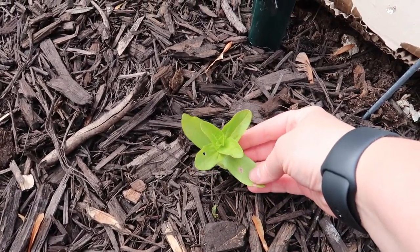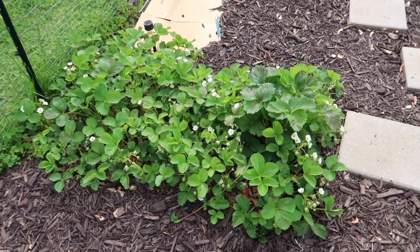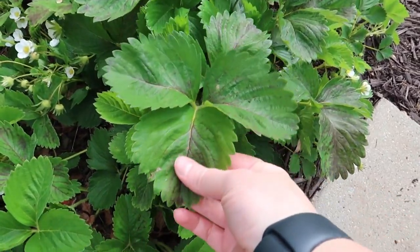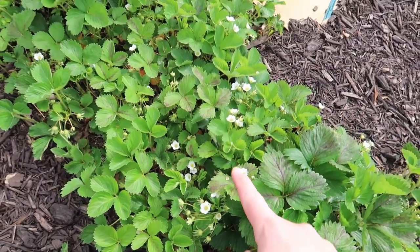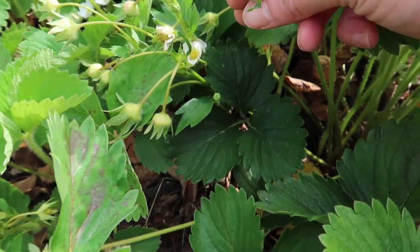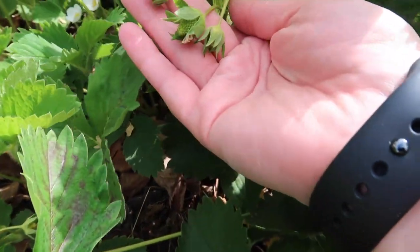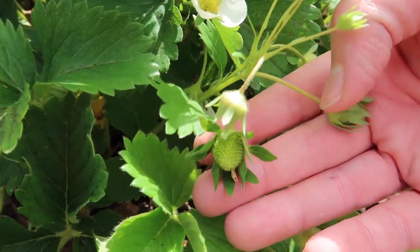These are called candy stripe zinnias. The strawberry patch is beautiful and gorgeous and I love it. I'm not really sure why these leaves have a purpling — I think it may just be the variety. But there are berries in here! This makes me so excited. I have wanted strawberries for so long — I've had some of these plants for three years and have not gotten any berries off of them yet, and this is the year I think I'm going to have strawberries.